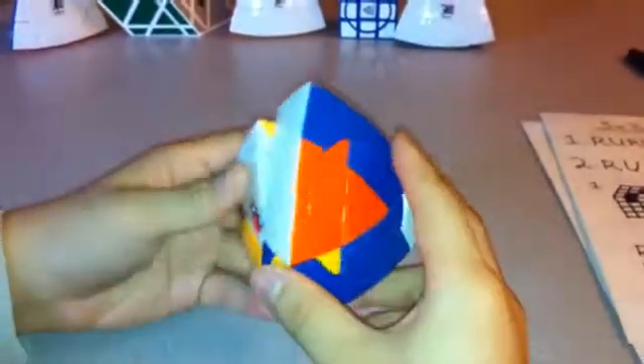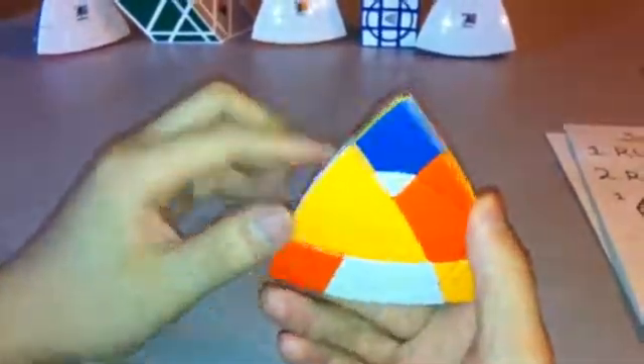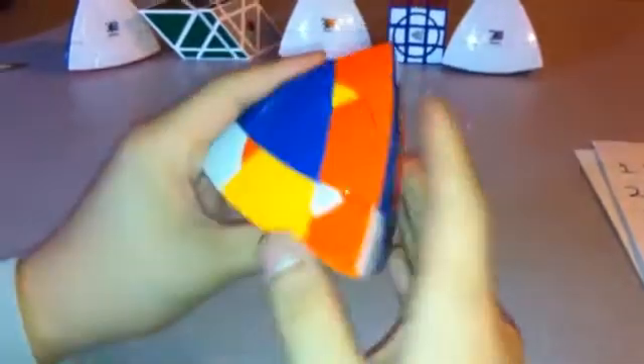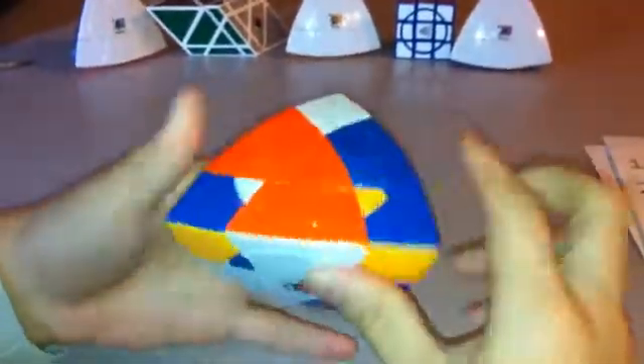So far it's pretty simple. Now you want to match up as many as you can without moving the white or the yellow sides. So using only the orange and blue, try to get as many as you can. So I'm going to put this here. Now everything's in the right place, except for these two.